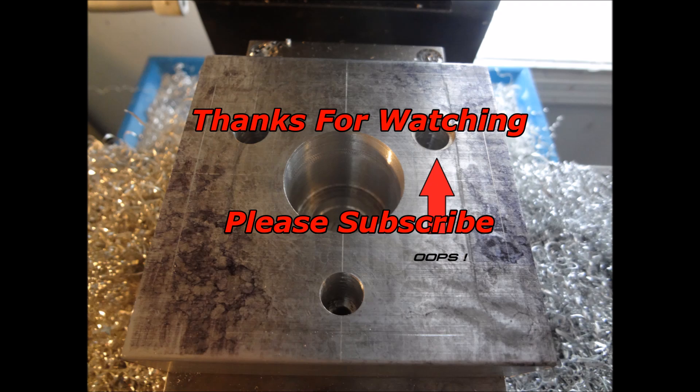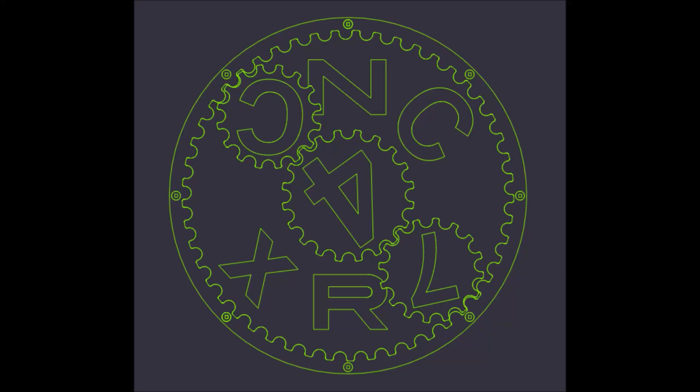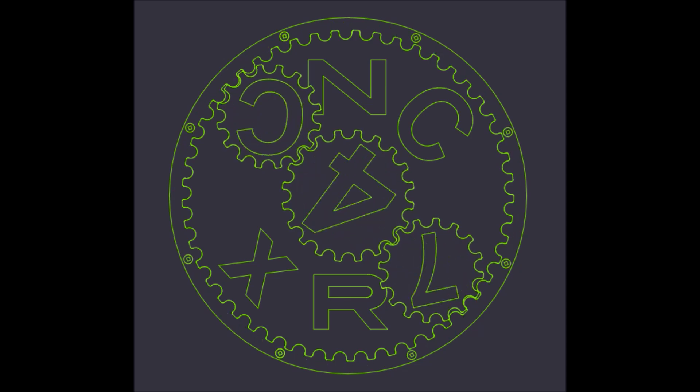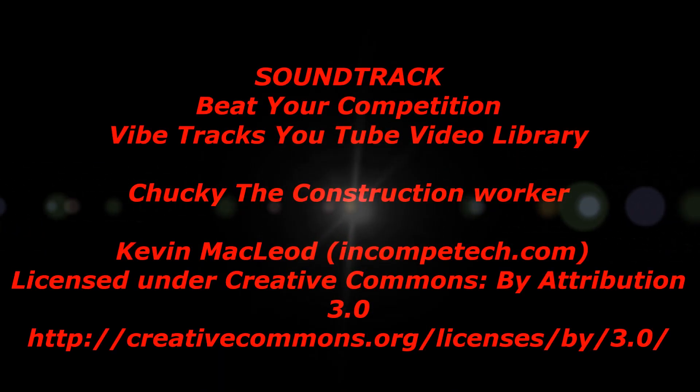Thanks for watching the video. Please feel free to comment if you have any questions, thumbs up if you liked the video, please subscribe, and most importantly, be safe.